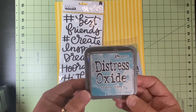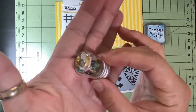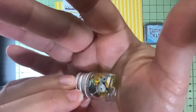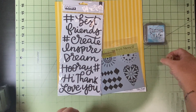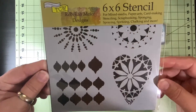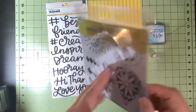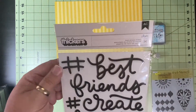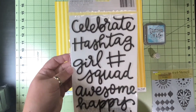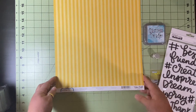The first thing in here is a Tim Holtz Distress Oxide Broken China — it's a full three by three ink pad — and then this cool bottle with some sequins inside. There's a six by six stencil by Rebecca Meyer Designs with four different stencils, and then there is a thicker set called Skylar. These are foam phrase thickers and I have almost used up the ones I originally purchased, so I'm excited to have another.